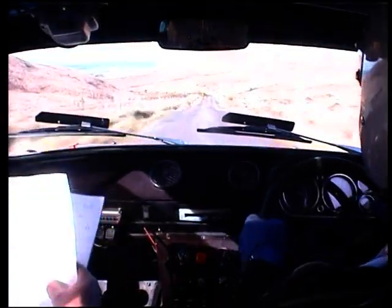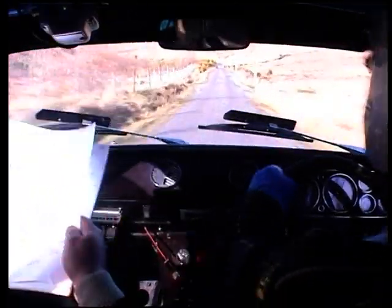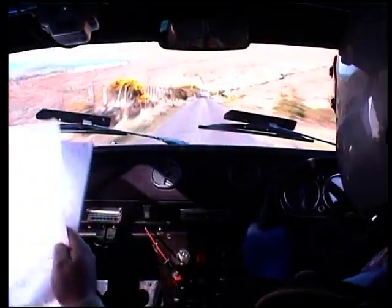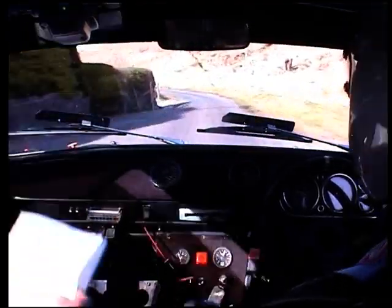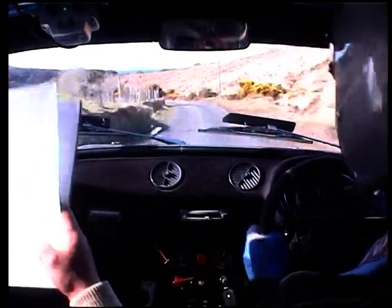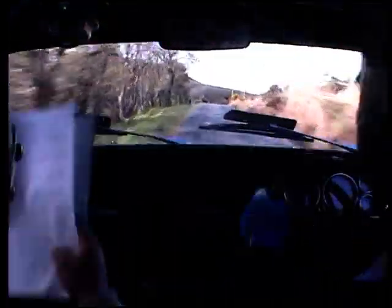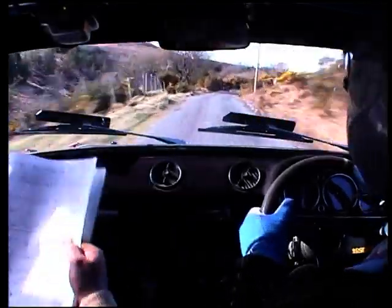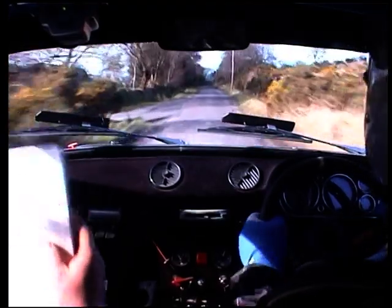One hundred, jump five minus. One hundred, crest jump, six minus, keep her at it. Wait Tommy, two hundred. Crest jump, four minus. And a dip and one twenty to the four left, one twenty to the three left and one hundred to the four left, narrow. Wait Tommy. Four left narrows here, one fifty. And jump, five minus and sudden four right minus. One twenty, four right minus here, one twenty to five right minus.